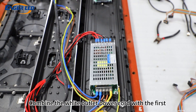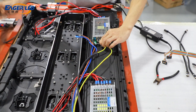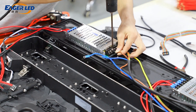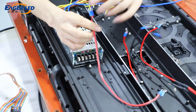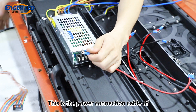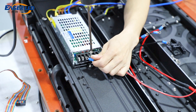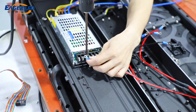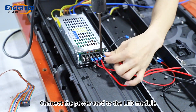Combine the white outlet power cord with the first power cord and connect it to the second power source. This is the power connection cable of the LED receiving card. Connect the power cord to the LED module.